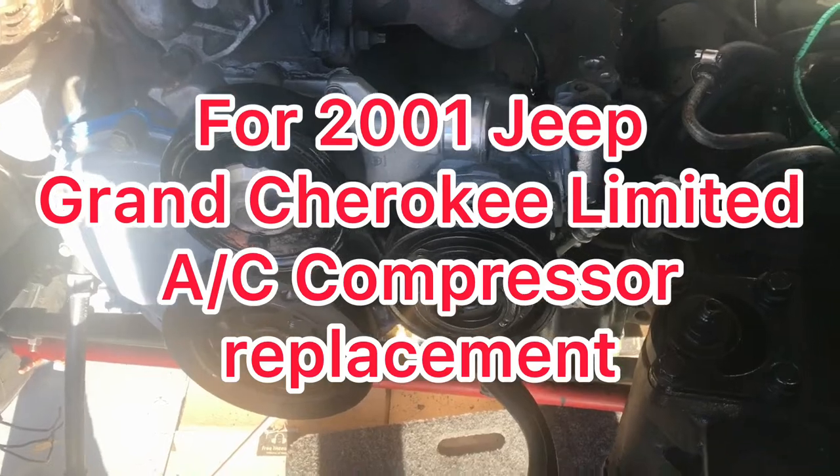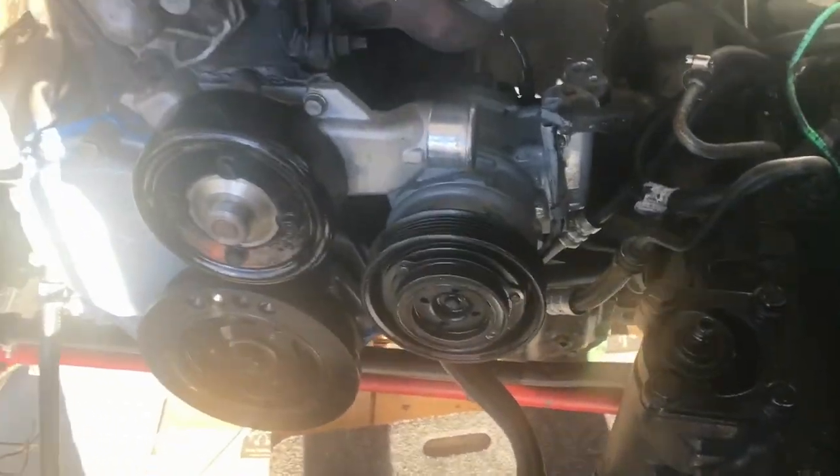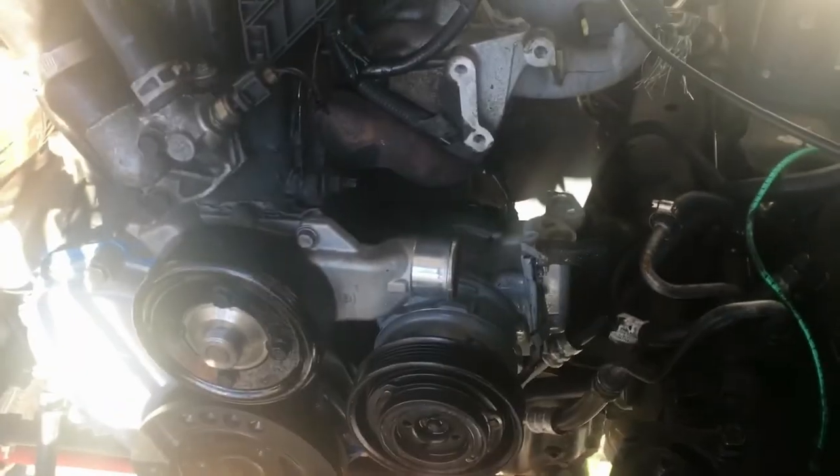Those videos showed enough detail that I was able to figure out what I had to do. Anyway, that's my Jeep update and I'll get back with you with any more progress.